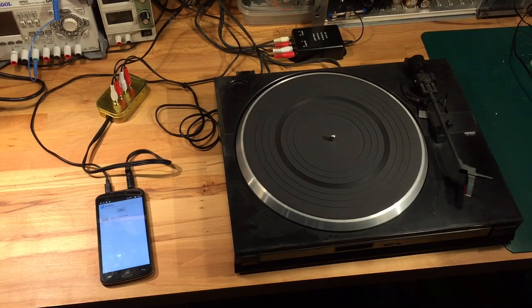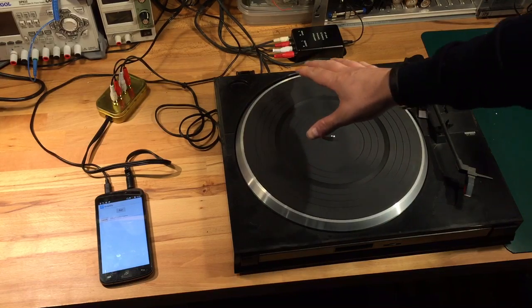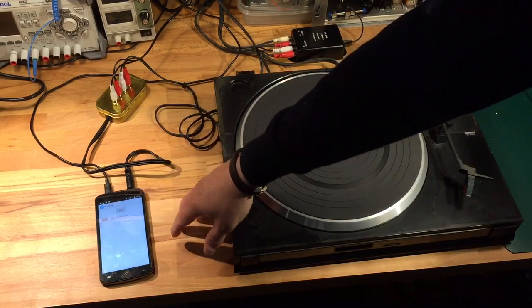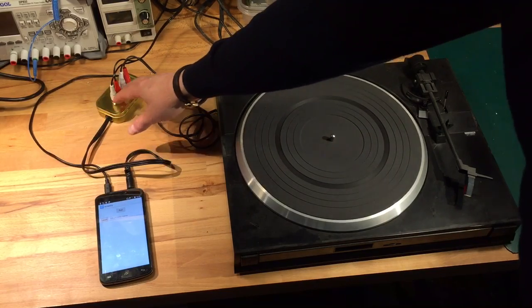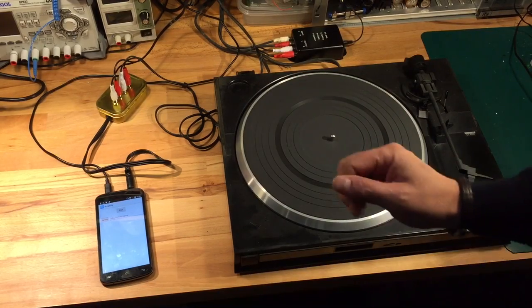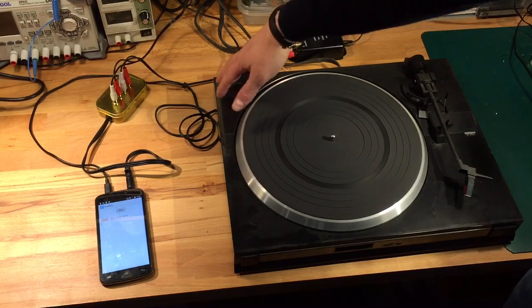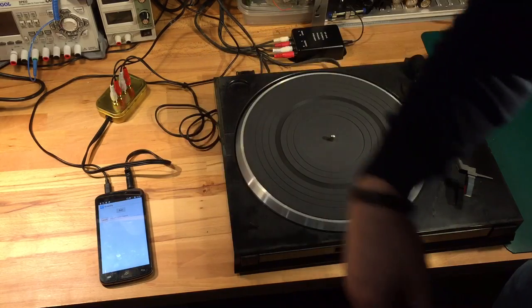Here's an overview of the setup. Start with the turntable. The output of the turntable goes through this black box, gold box, into the microphone input of the phone. The audio output from the phone goes back through this box and out to the amplifier. The main purpose of this box is to reduce the voltage down from a line level output down to a voltage suitable for the microphone input of the phone.